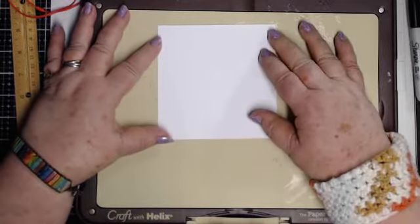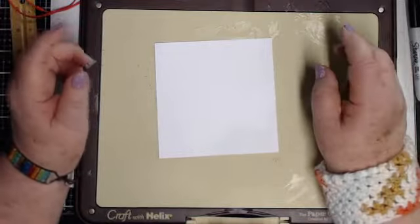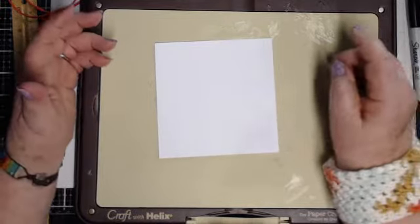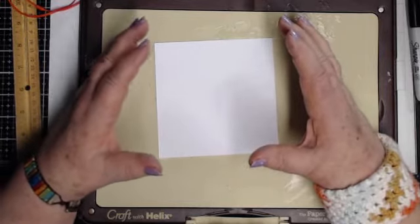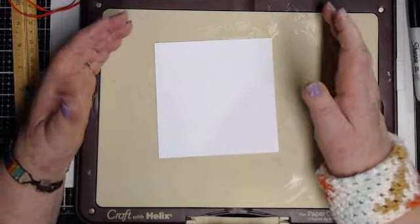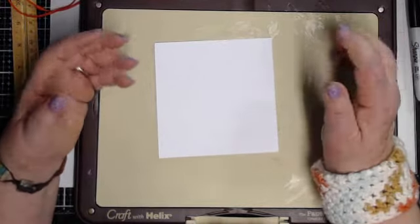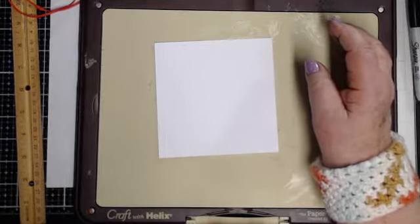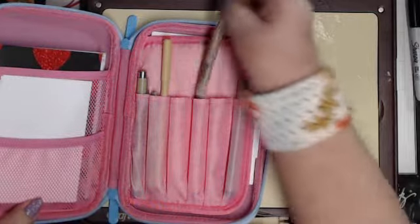Today we're going to talk about simple frames. If you ever go to an art museum, very rarely do you see an art piece that is not framed. The frame accentuates it. The frame around your art piece really is a part of the art and it adds to the art. Sometimes you don't need a frame, but in my case I always like to have a frame of some kind.